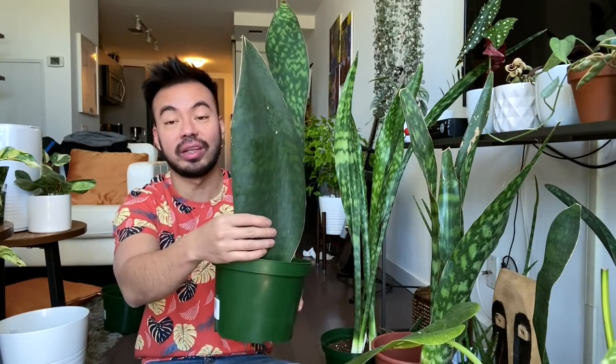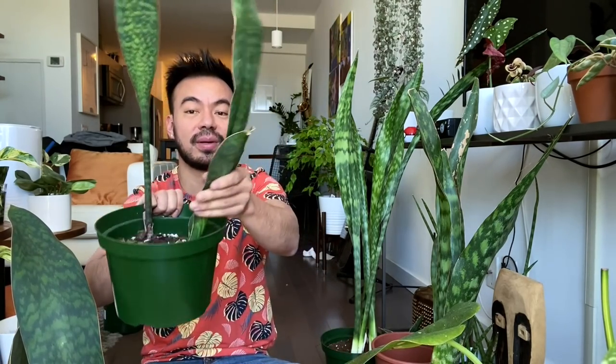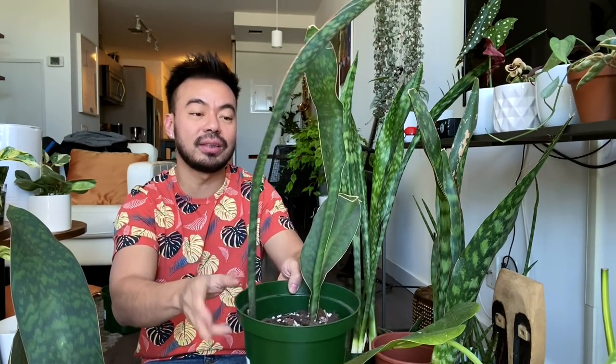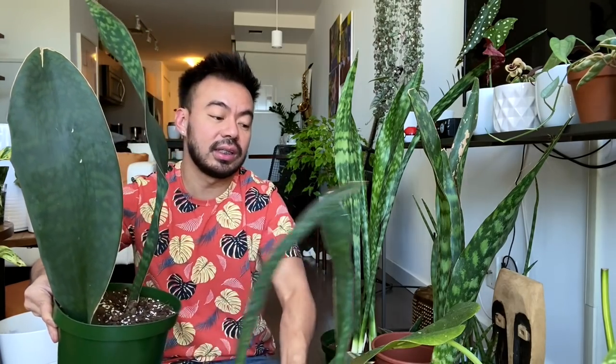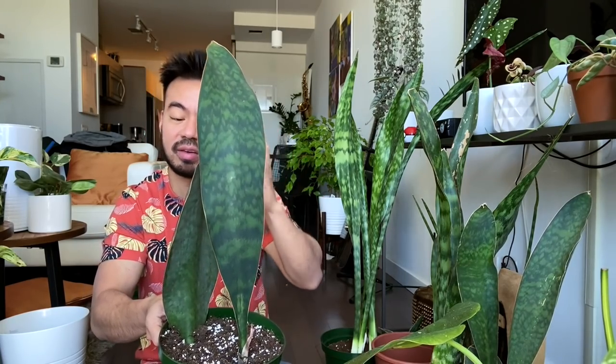Now we're going to move on to our whale fin. When I first got this one over two years ago it had a baby already attached, and I separated that right away when I got it. It produced this one eventually. I'm not going to separate these two because they're a bit skinnier than the original mother plant. We're going to remove it from the soil and see what the rhizomes look like — as I remember they were more clear and white, not orange like the zeylanica.